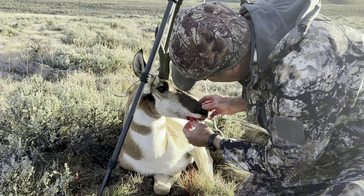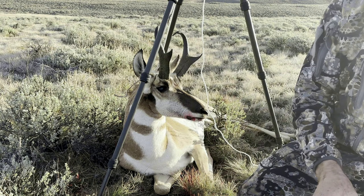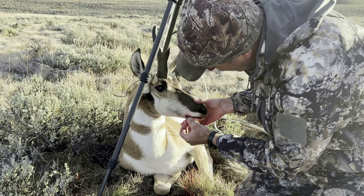We have an uphill battle as it is, but the better job we can do out here in the field with our pictures, the more acceptable hunting can be. So I'm just going to clean this animal up — I've got some tissue and a little water that I'm going to clean it with.